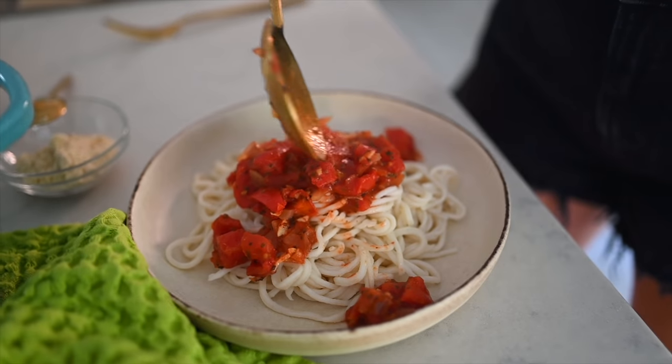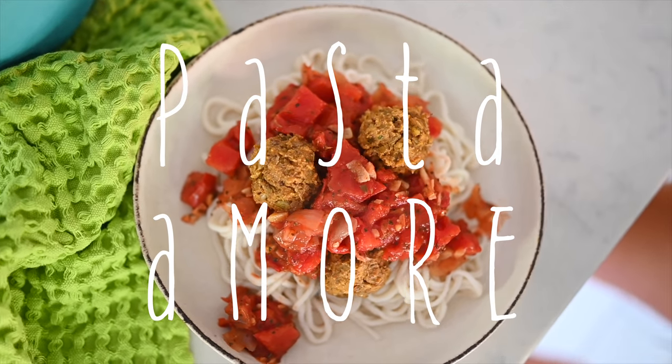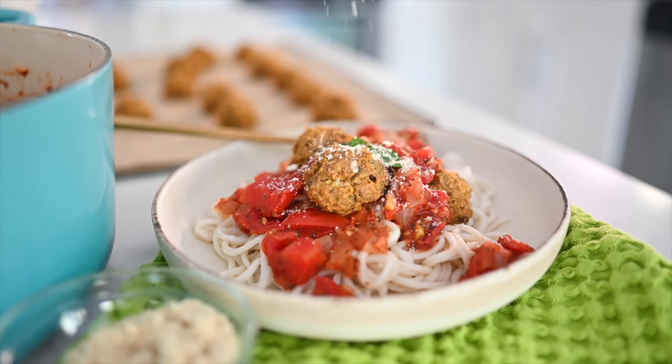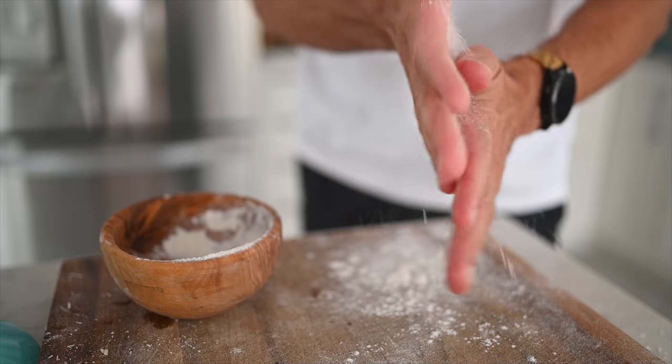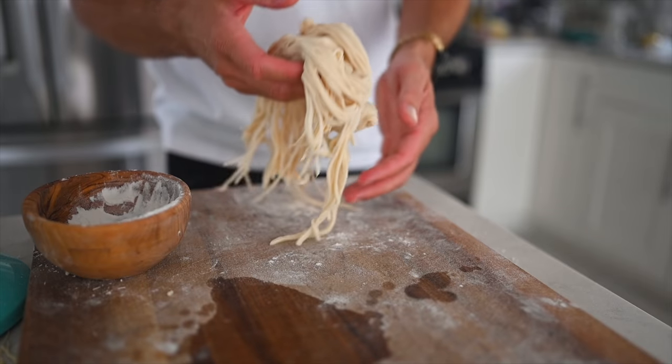We're going to make all of these components from scratch including the noodles, the pasta sauce, the meatless lentil balls, and a very simple vegan parmesan. So I'm doing today something I've always wanted to do, and that is make my own pasta. I feel Italian at heart.